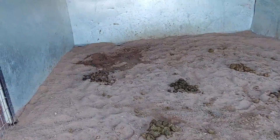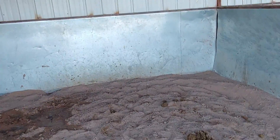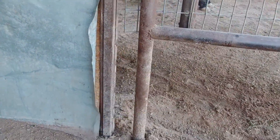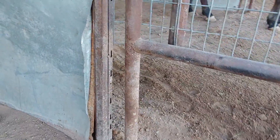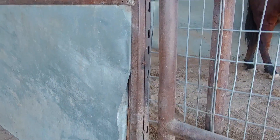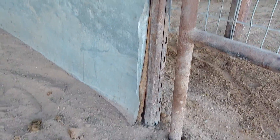Coming into this stall, I automatically see that we have a structural problem. Look at that right there — not necessarily structural, but having something like this sticking out could injure a horse. It looks like maybe she kicked the wall in a little bit, and now she's been rubbing her butt up against it and has it kind of pulled out of shape. If you see something like this while you're doing the stalls, you need to let us know about it so that we can get it fixed.